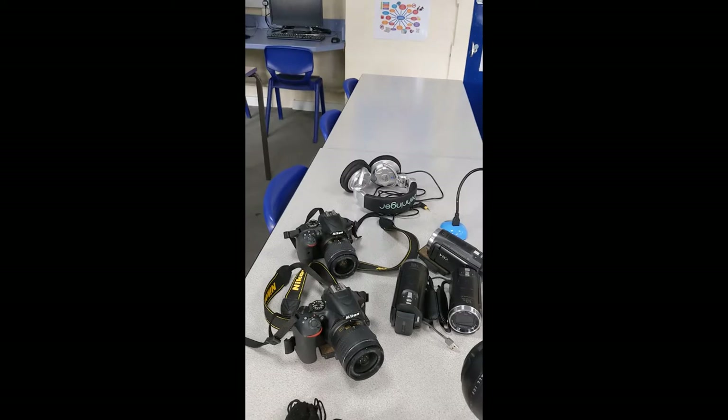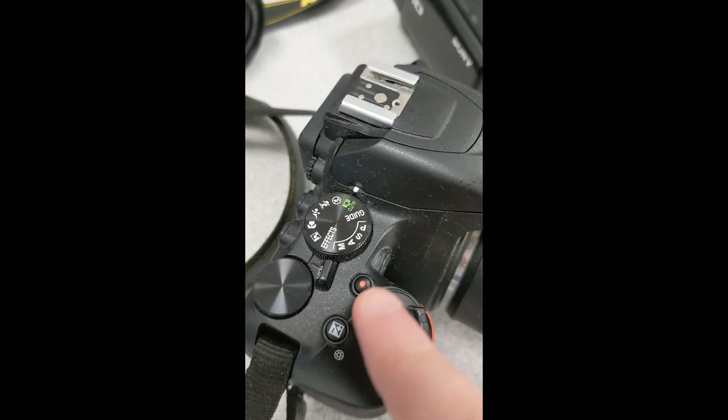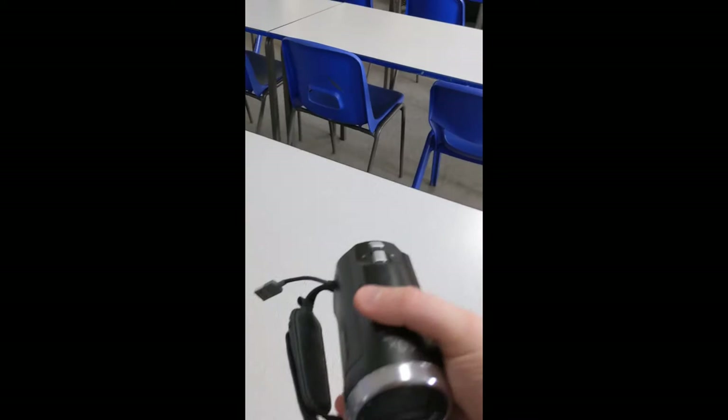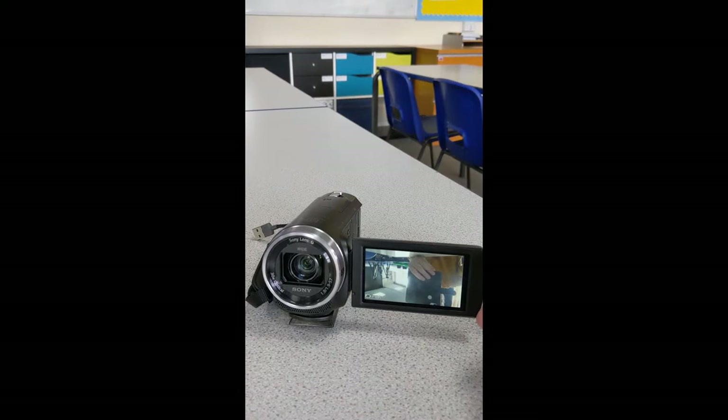These ones are your standard DSLRs. You can actually create a video with them and they do have sound on board as well if you need it, so these are really good for that. I've also got a handheld camera here — really easy to use. A good thing about this one is that when you open it, you can actually turn the screen around so you can see how the shot looks whilst you're filming.